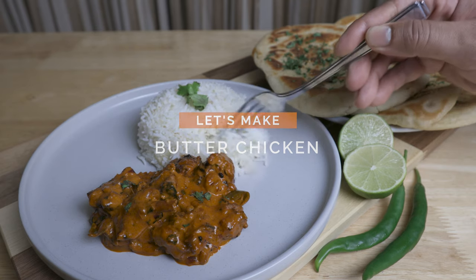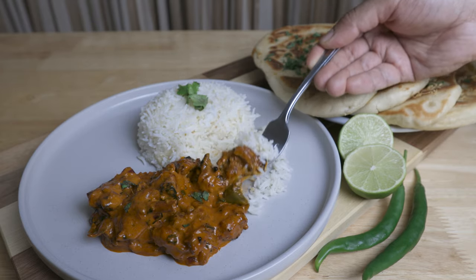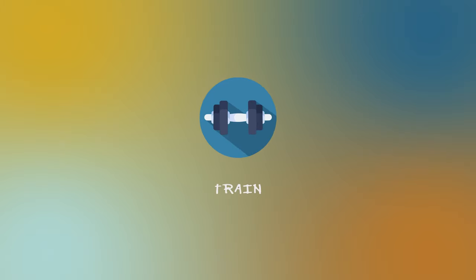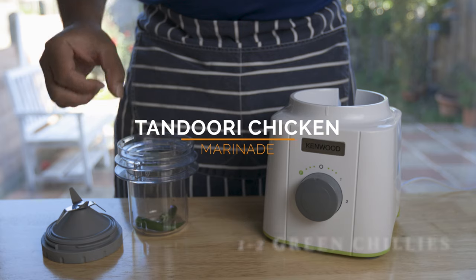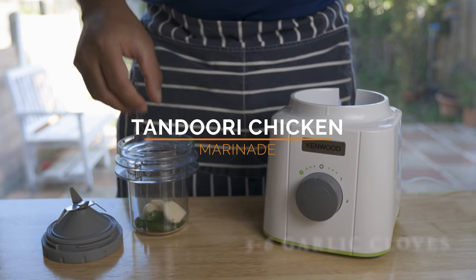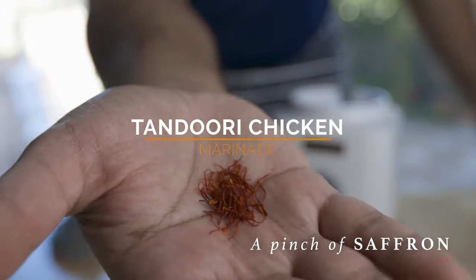We are going to use a little bit of garlic. We are going to make a marinade — we have to put it in the blender and then put it in the pot.